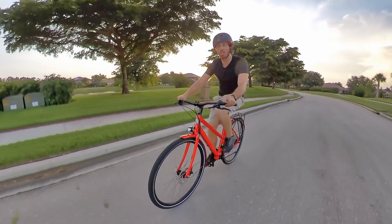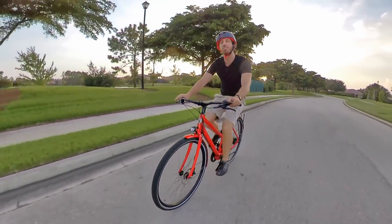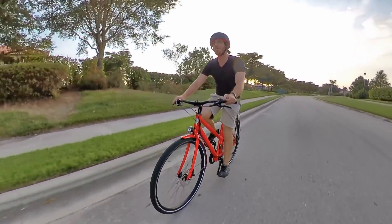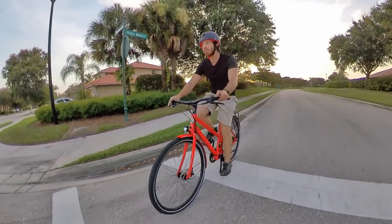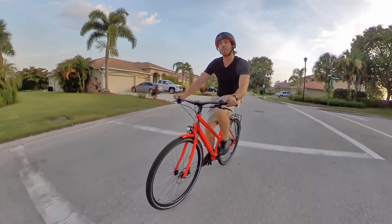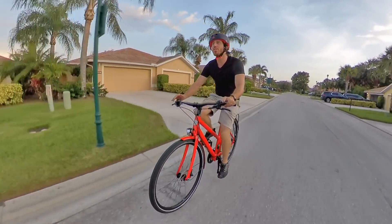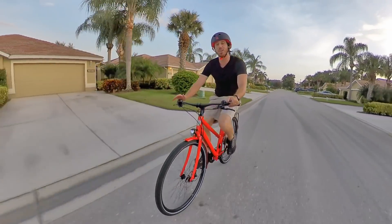Hey everyone, Micah here with ebikeschool.com. Today I want to talk to you guys about my five tips for how to get fit using an electric bike. I've been riding e-bikes for about a decade now, and for most of that time I pretty much used e-bikes as little electric motorcycles — riding for transportation and utility. But over the past year or so I've really gotten into pedal assist e-bikes and learned to love using them as a great fitness tool.